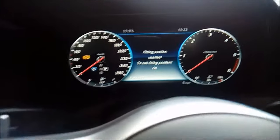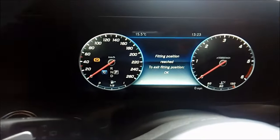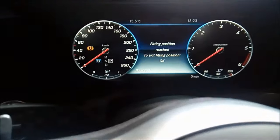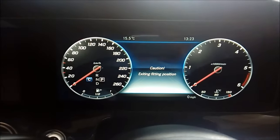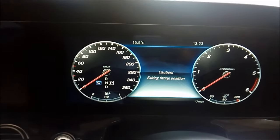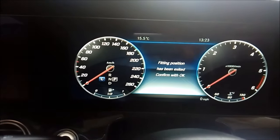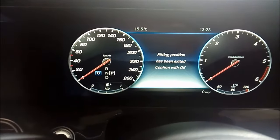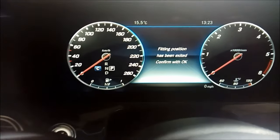When we've done the work and get back in the car — because we've probably been outside more than about 10 minutes, it will have all switched off — just press the key on as normal and you'll see a message on the screen. Press okay again and it says 'caution: exiting fitting position.' It might take maybe five to ten seconds of whirring.